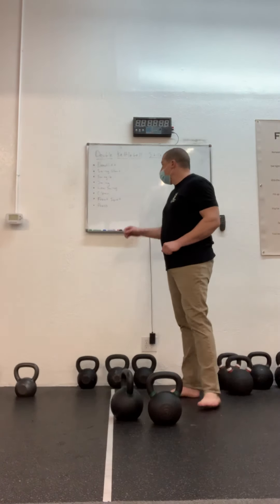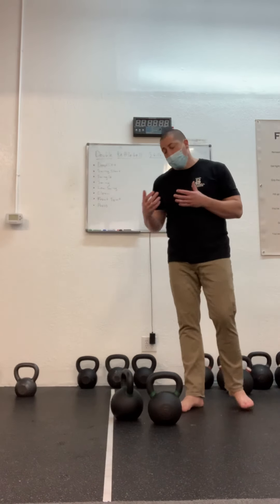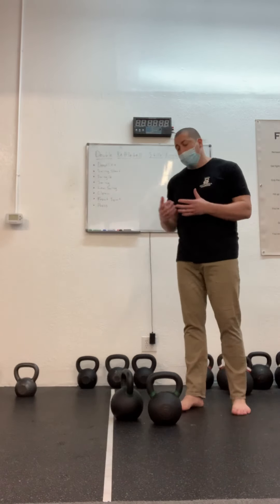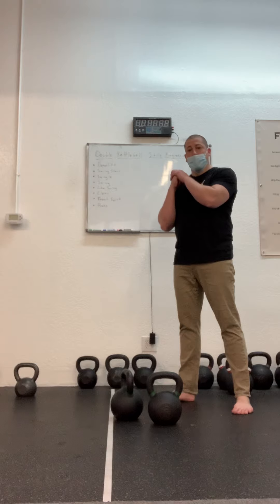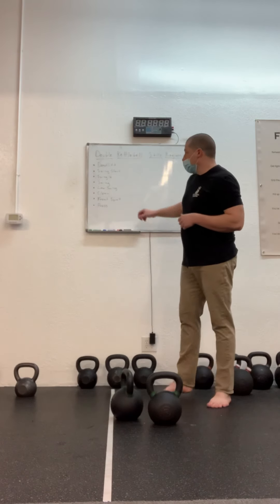As fantastic an exercise as the double kettlebell swing is, double kettlebells really come into their own for squats and presses. If you're going to get the bells into the rack position, you can no longer cheat clean, because instead of doing one kettlebell with two hands, now you've got a kettlebell in each hand. You're going to need to learn how to clean.